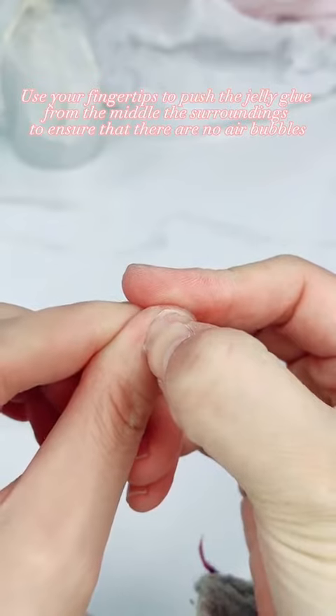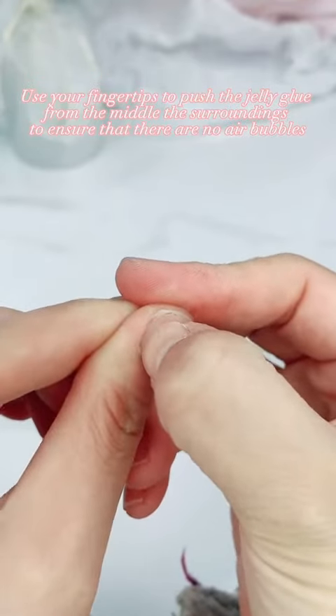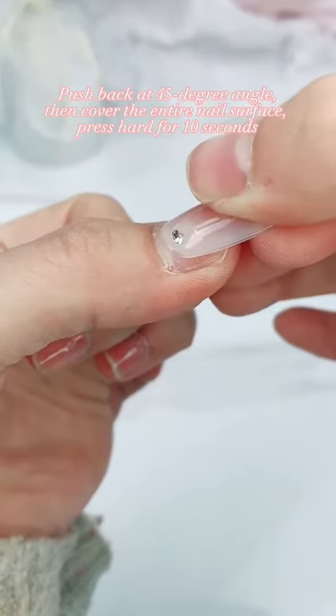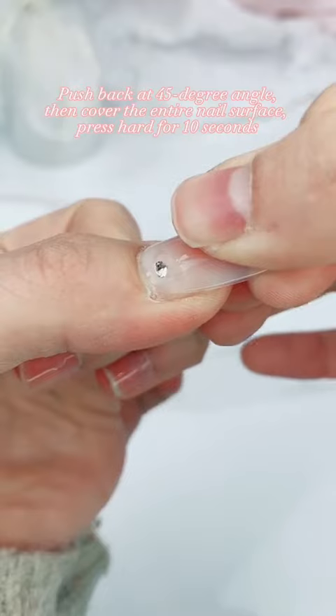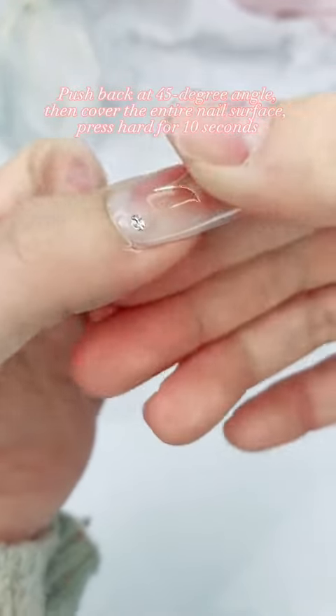Use your fingertips to push the jelly glue from the middle outward to the surroundings to ensure there are no air bubbles. Push back at a 45-degree angle, then cover the entire nail surface. Press hard for 10 seconds.